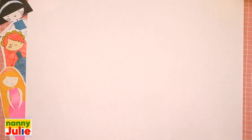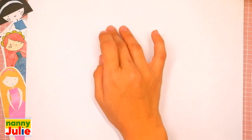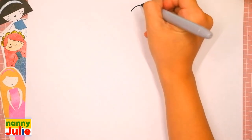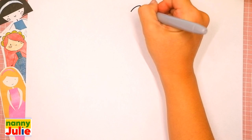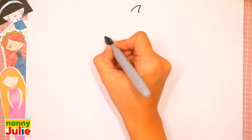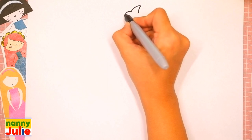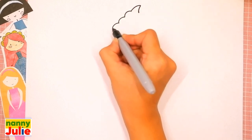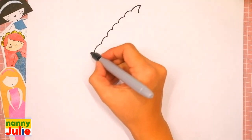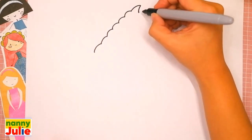The first thing we're going to draw is the top of the cupcake. Pick a spot on your paper you like — I will start right in the middle. Draw a curve line, then another curve over here. Then let's draw six rainbow shapes on the left side: one, two, three, four, five, six. And let's draw six rainbow shapes on the right side: one, two, three, four.